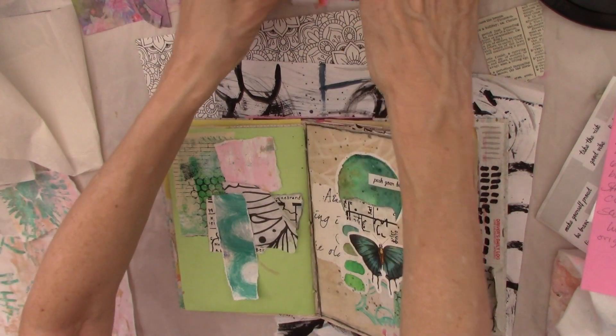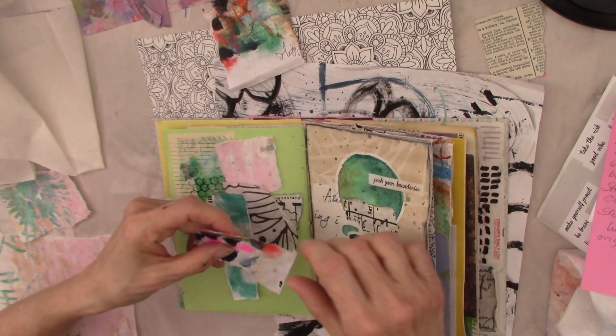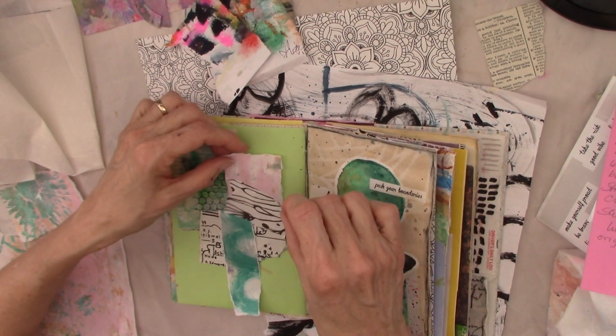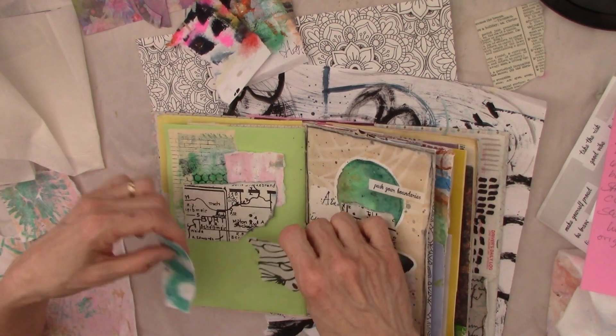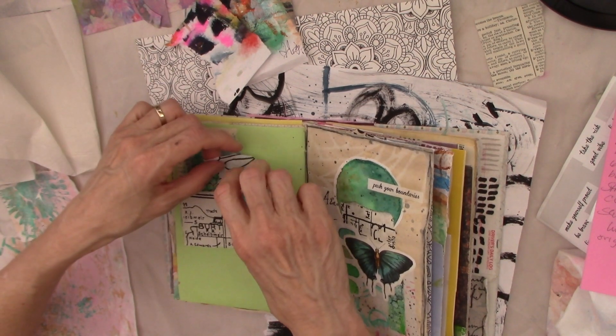I did also tear some of this out. I just don't know whether I'll use it or not. Let me just go ahead and play, because that's what we do with our collages and jelly prints and all of that — we just play.